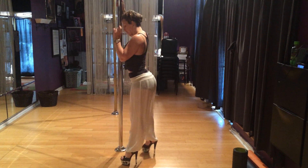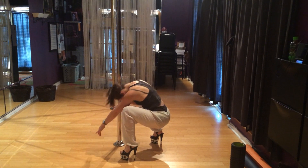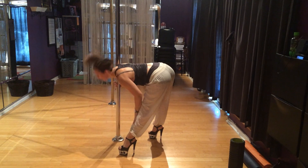You can always come down, and then you can bend and flip the hair from here. You can bend and snap up, so it's bend and snap back up.